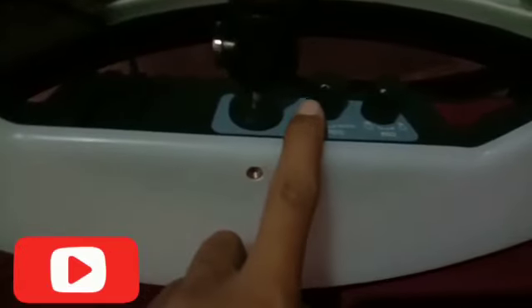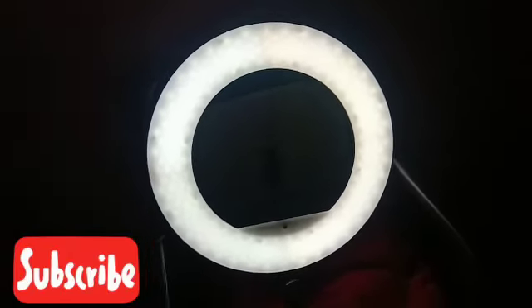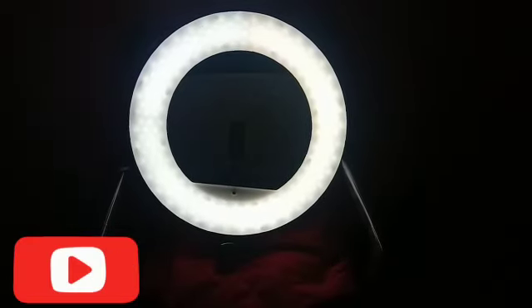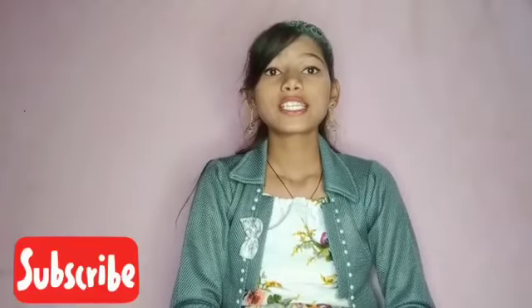This is the ring light — I'll turn it on. You can see the brightness. This is the color temperature and this is how the ring light looks. One thing I want to note: I don't always use very high brightness because it affects our eyes. Let me show you how it works on a person sitting in front of the ring light. Now I'm increasing the brightness. This is the highest brightness as you can see, and you can also see the color temperature change — it's a very cool effect.